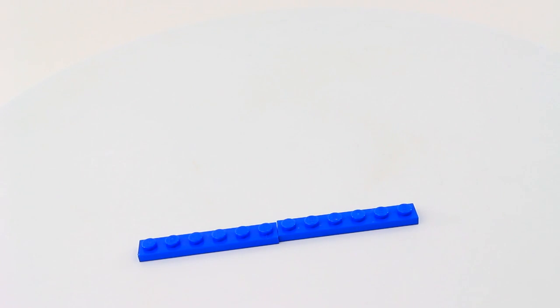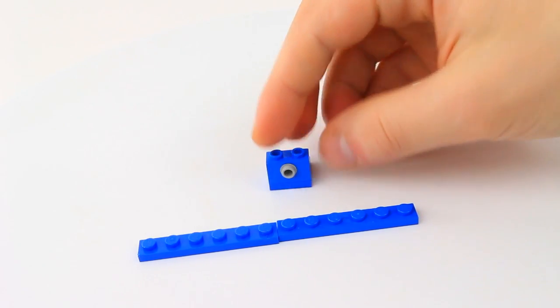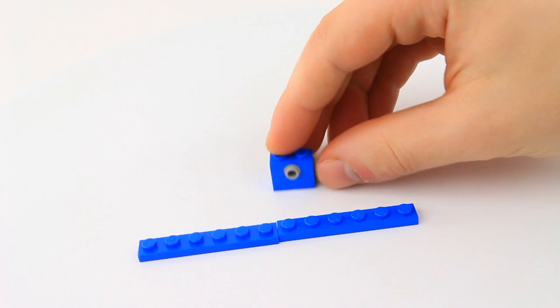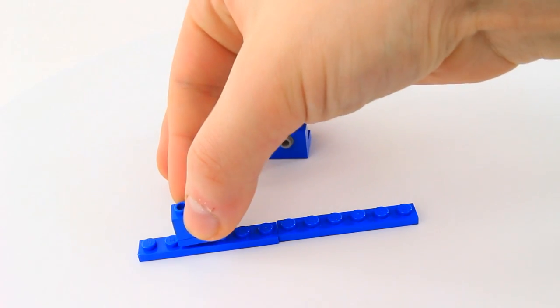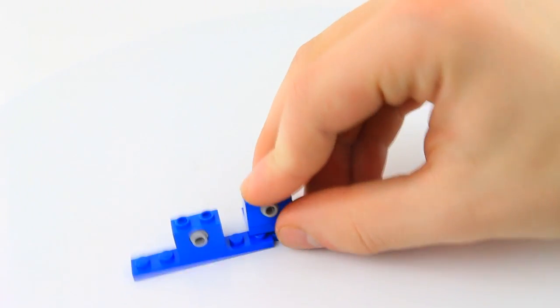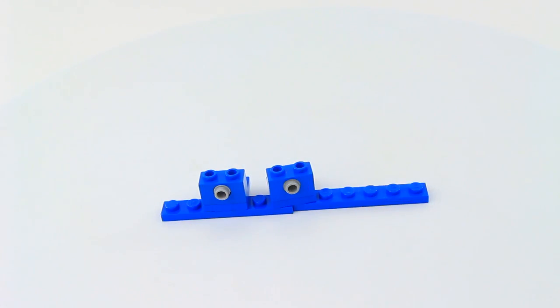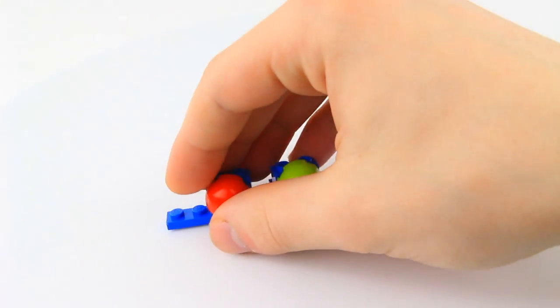Take two 1x6 plates and put them next to each other. Then take a 2x2 plate, top it off with a 1x2 brick with the central hole, and put in a connector peg with a knob tip — build two of these. The first one is going to go two studs from the left, and the second one is going to go right in the center. To the connector pegs, attach a lime green dome and then a red 2x2 dome.